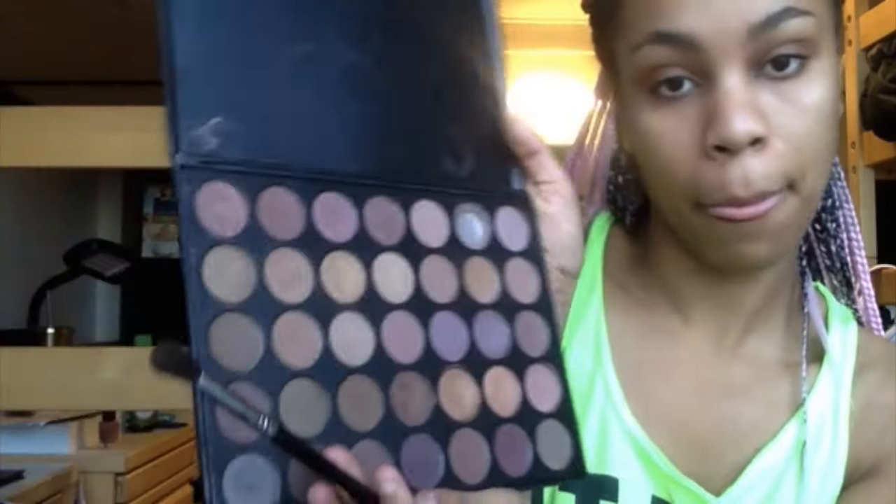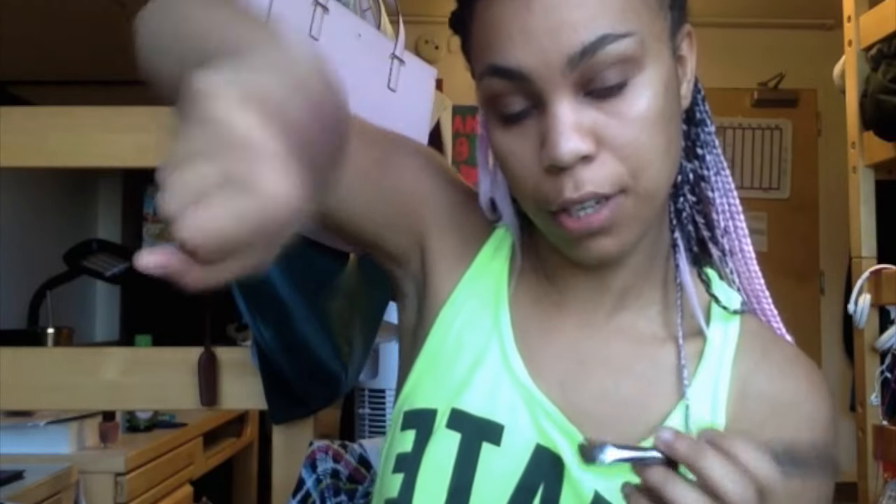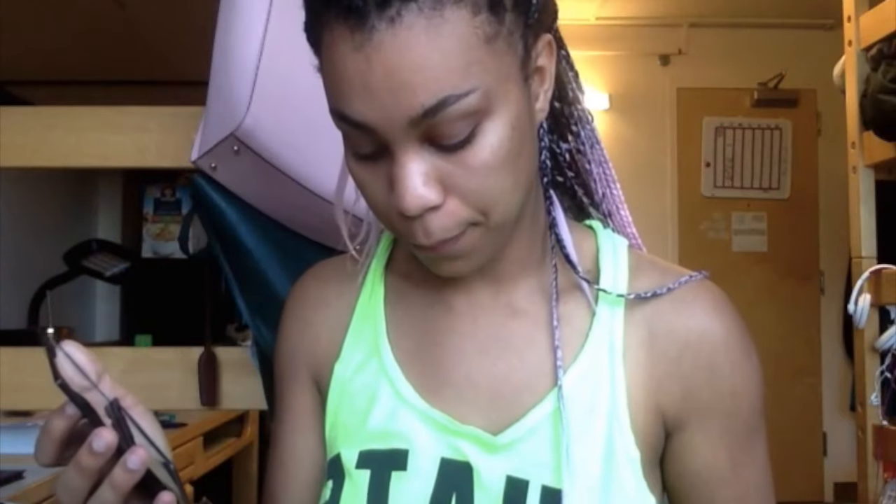And then we do the foundation and shit. I just put on this color from the Morphe 35T palette. I'm going to put this color on my lid. My hand is bruised as shit - it's just a whole bunch of eye shadow. I'm going to put on that color onto my lid, a little bit of shimmer.